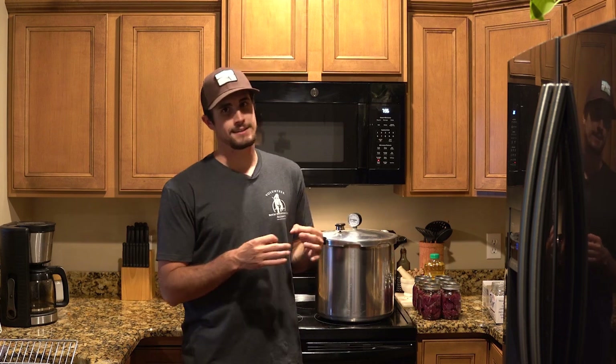For bear meat you want to cook it pretty well done so you don't get trichinosis. Canning your meat cooks it to oblivion, but it also turns it into the most tender pot roast meat you've ever had. You can really make anything with it — put it on anything, serve it as a side dish, put it in your meal. I've also done it with deer and elk, so it's not just something I do with bear.